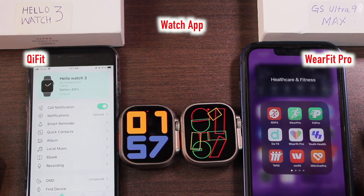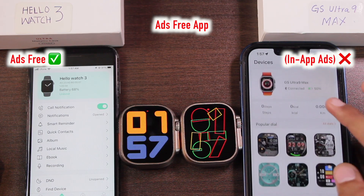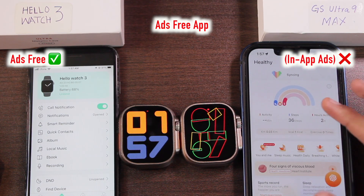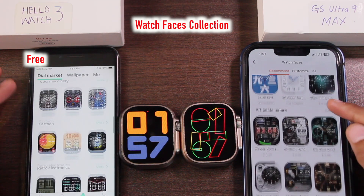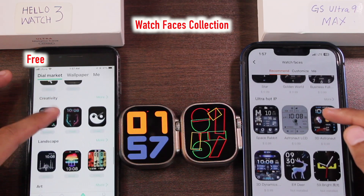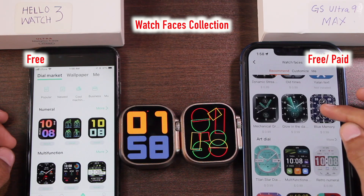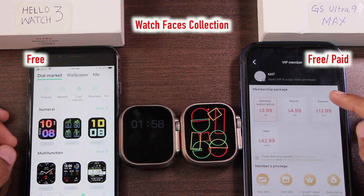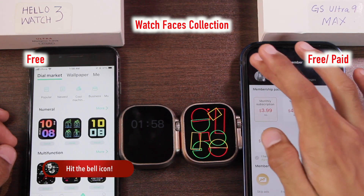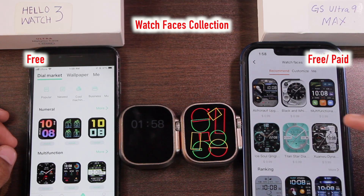The Hello Watch 3 uses the QiFit application while the GS Ultra 9 uses the WearFit Pro application. The WearFit Pro app contains ads — sometimes even full-screen ads — which can be very disturbing. The Hello Watch 3 is completely ad-free. Regarding watch face collections, Hello Watch 3 has all watch faces available for free, while GS Ultra 9 Max has both paid and free watch faces. You either need a membership or must purchase individual dials for 99 cents, and most of the good watch faces are paid.